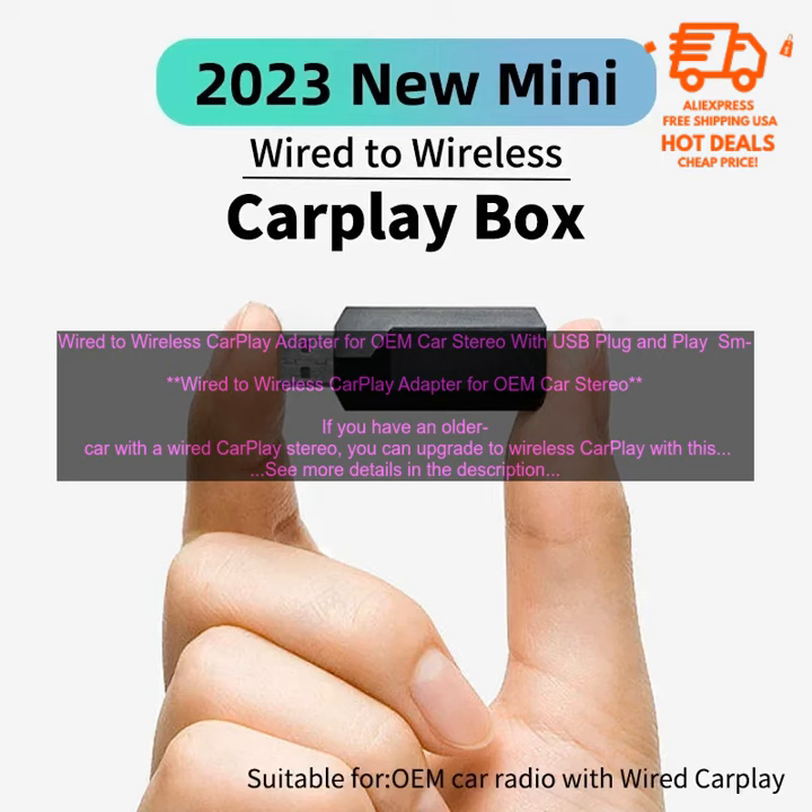Safety: You can keep your eyes on the road and your hands on the wheel while using CarPlay. Compatibility: The adapter is compatible with all iPhones running iOS 10 or later.